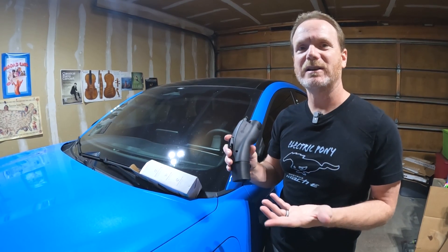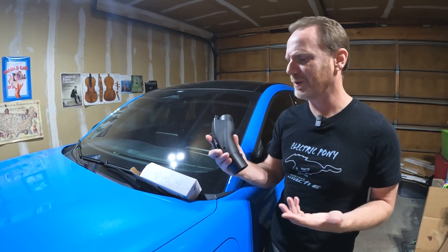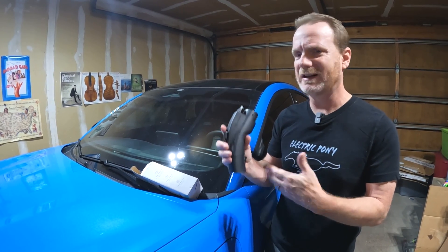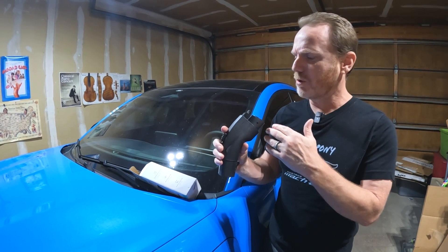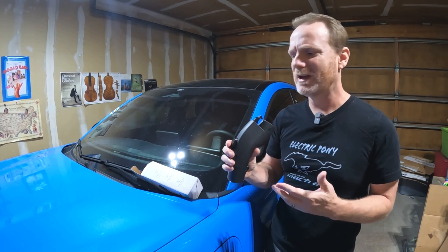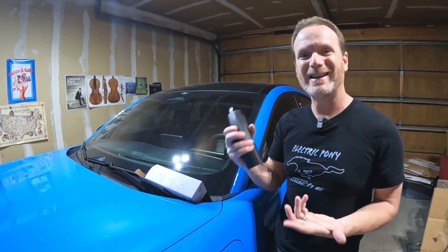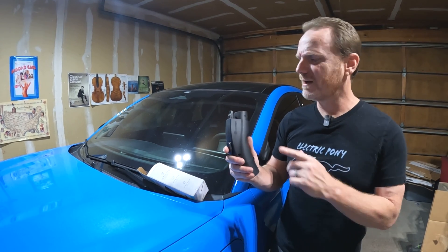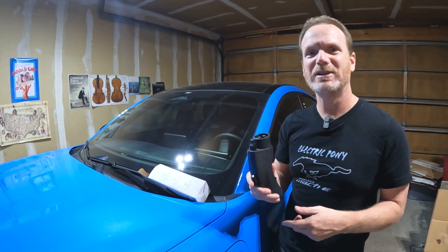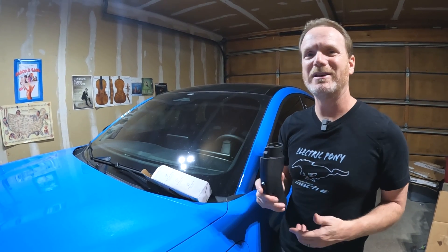Originally I thought of this as an insurance policy — like if we were desperate for a charge and I found a Tesla destination charger, we could get an emergency amount of juice. But after using it on our road trip and seeing there are destination chargers at hotels where you can get free charging, now I think of it as access to more free charging. We got like one free charge — probably worth $25-30 to us. If I keep doing that over the next couple of years, this will definitely pay for itself for a $159 device. I highly recommend it: very solidly built, compact, easy to use. I'll put a link below — it is an affiliate link, and they did send this to us for review — but I truly believe this is a great little device.